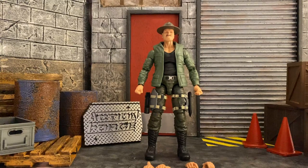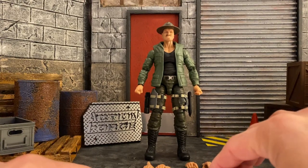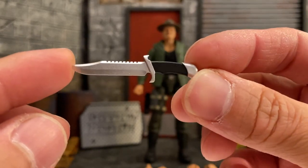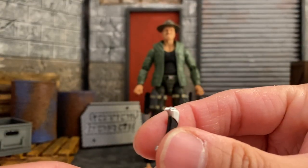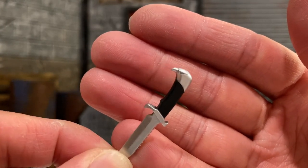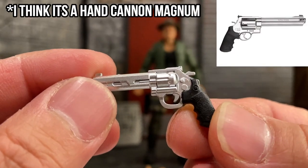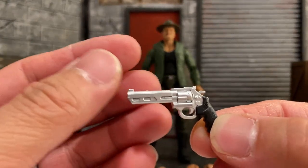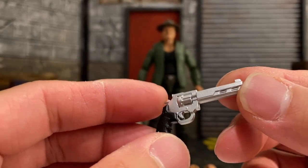Here we have Sergeant Slaughter out of the packaging. We're going to go over the accessories first and check out his weapons and where we can put them. First we have this beautiful combat knife — very well painted, with a serrated edge on that side. It's an incredibly huge knife, and look at the detail on the handle — there is an eagle head right there, which is really cool. We also have this huge gun, a magnum of some kind, maybe a Desert Eagle — I'm not too sure because I don't know my weapons, but I will look up the actual name.